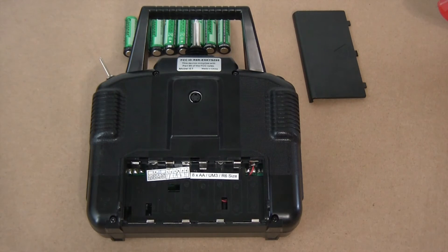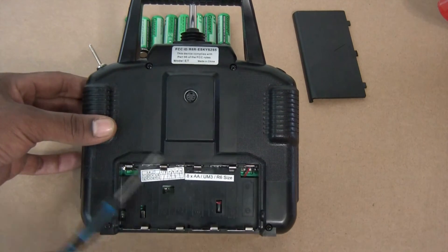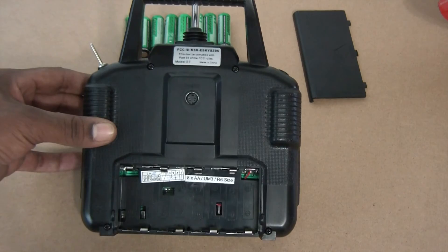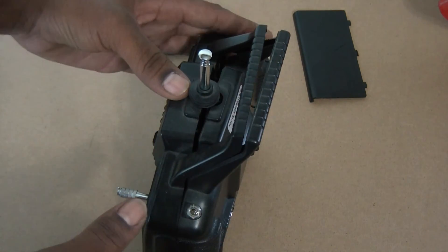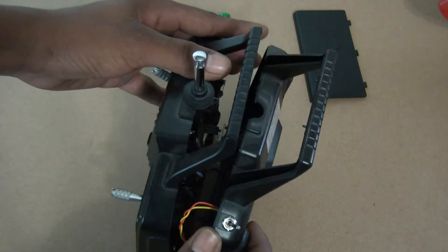I went ahead and took the batteries out. Now to take off the back of the transmitter, you've only got four screws — one here, one there, one there, and one there. After you take those four screws out, you're going to spread apart the transmitter. You need to be careful because there's wires on the back part and you don't want to stretch them.